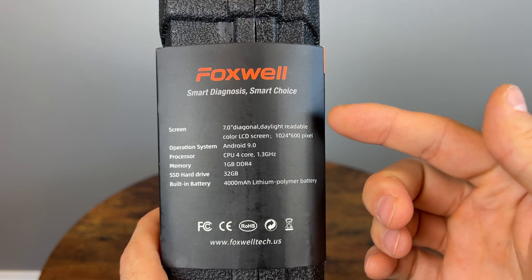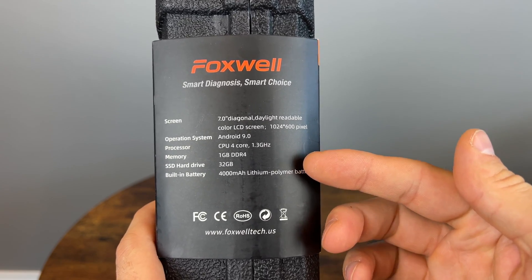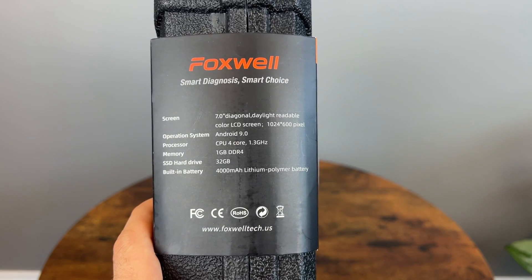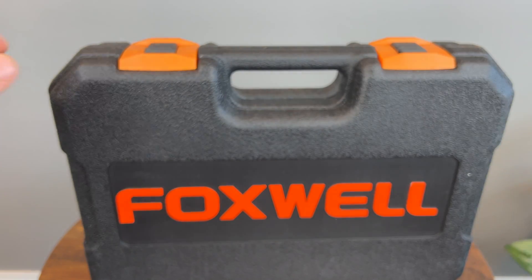A little bit of information on this device: we have a 7-inch display, Android 9, 4-core CPU, 1GB of RAM, and 32GB of storage. The most impressive part is that it has a 4000mAh lithium battery, so that should last a very long time. Let's check it out.